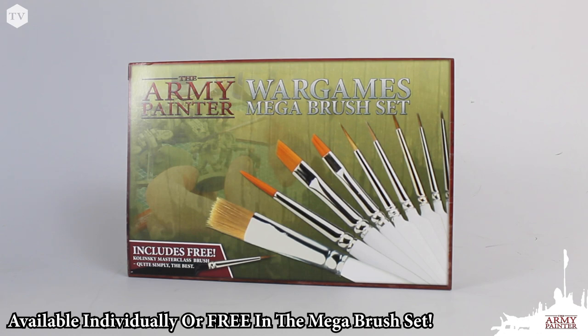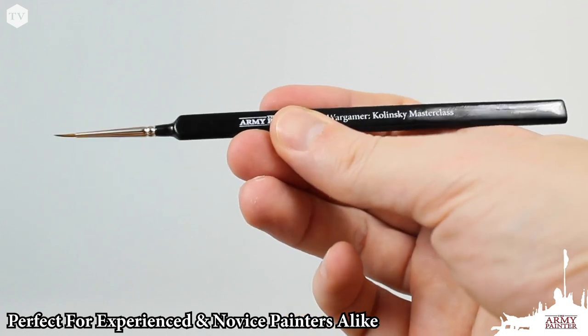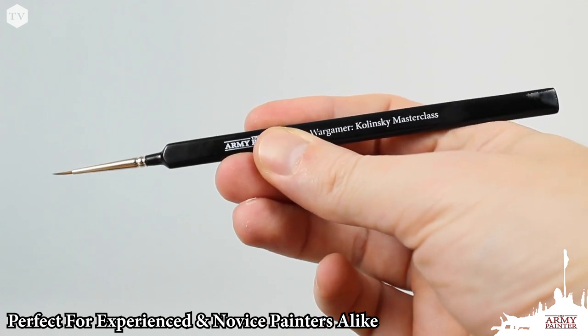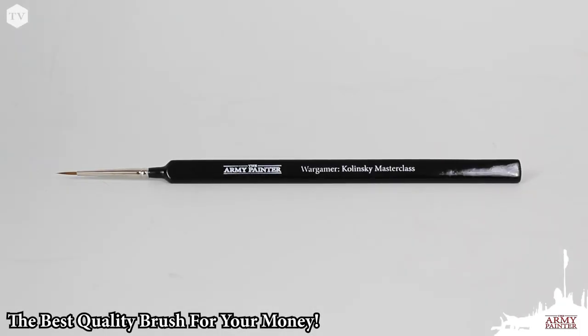Our masterclass brush is available individually and can also be found as a free extra in our Wargames brush set. If you're a veteran painter or a hobbyist looking to take their painting to the next level, the masterclass brush is a perfect brush to help elevate your technique, and you'll be hard-pressed to find a Kalinske Sable hair brush at this price point anywhere else in the hobby industry.